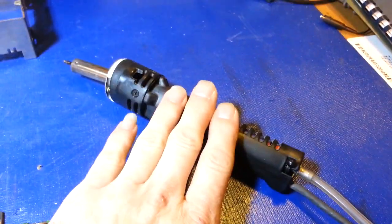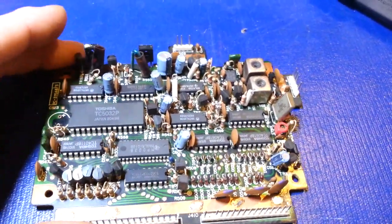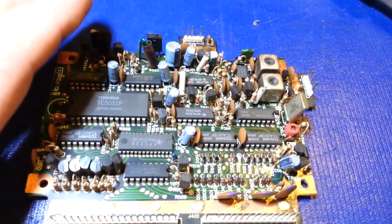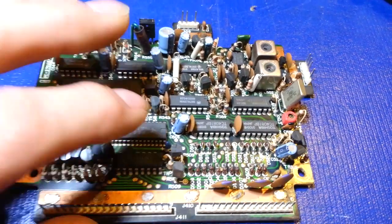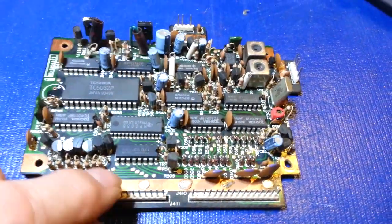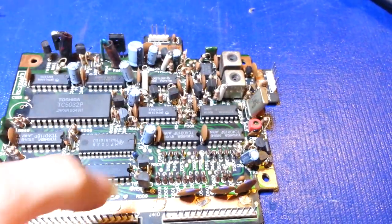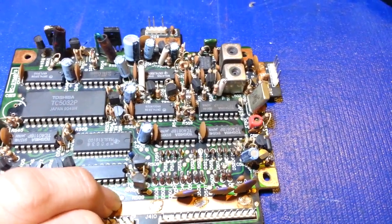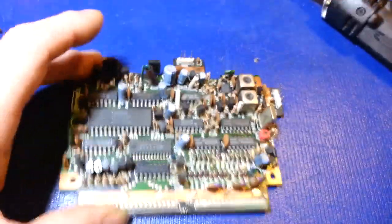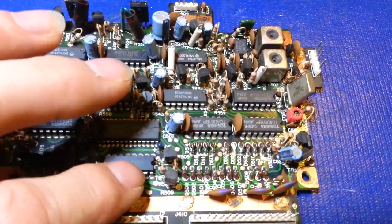When you're recapping these, if you don't have a proper de-soldering iron, be careful - there are circuit traces on both sides of this board. A lot of people can recap their own radio fairly easily because it's only soldered on one side of the board, but these are soldered on both sides. Be very careful when removing capacitors to replace them - if you only get the solder removed on one side and it's still attached to the trace on the other side, you can rip the traces right off the board.